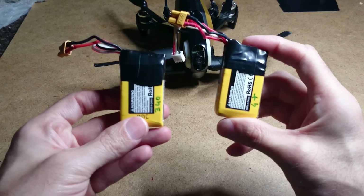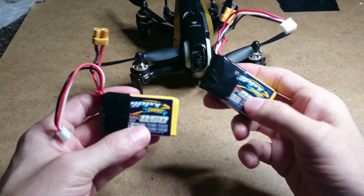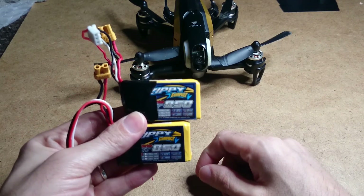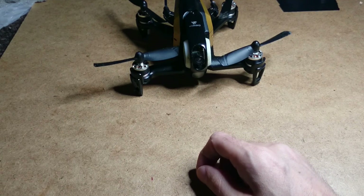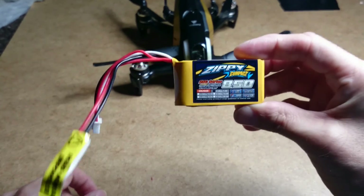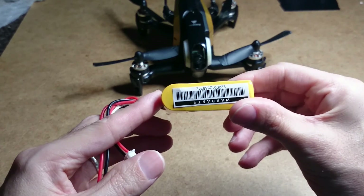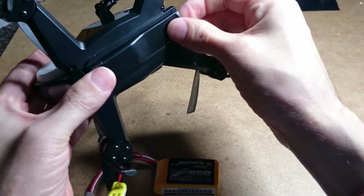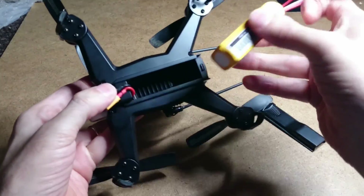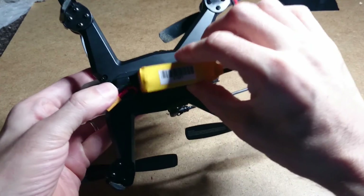I wouldn't recommend buying the Zippy 35C 850mAh batteries anymore — do not get the 35C because you won't get much flight time out of them. I would recommend the Zippy 25C, but there's one big problem: they're too fat, they won't fit in. I'll show you just how much bigger they are.